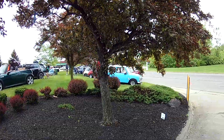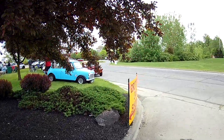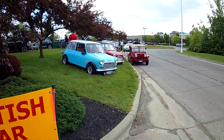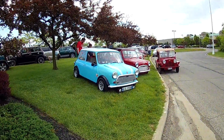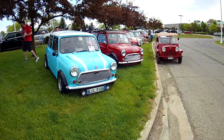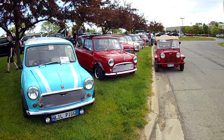The British are coming! Let's check out some minis. This is the British-only car show at the Quaker Steak and Lube on a Sunday morning. This one's the right-hand drive from '75.